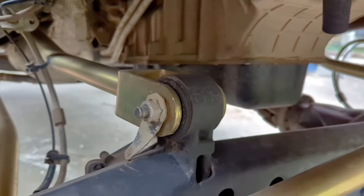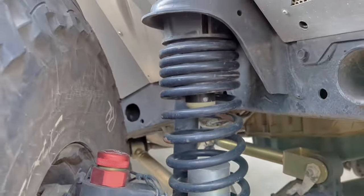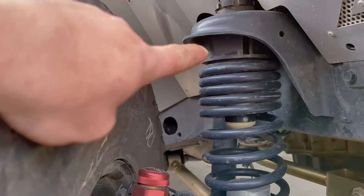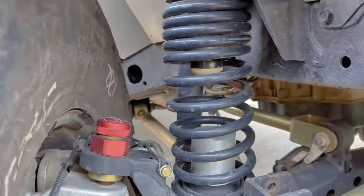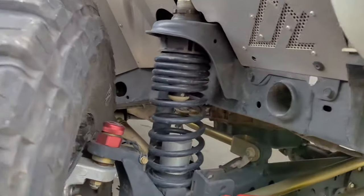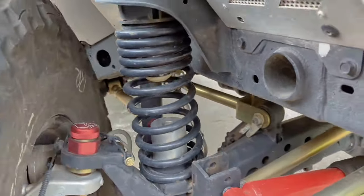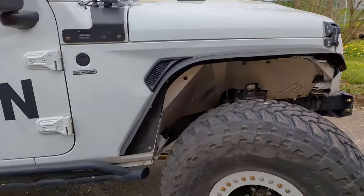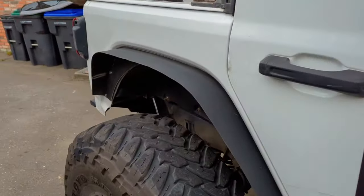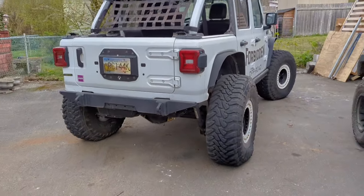Full adjustable control arms, Metal Cloak suspension, three and a half inch JKS coil. Currently I do have a spacer in there, which will be coming out fairly shortly and being replaced by a proper coil. As you can see, we do have hydraulic bump stops in there, but those are cheap Chinese bump stops and they ended up not working that well. I've bled all the oil and air out of them and now they're just a static bump stop.